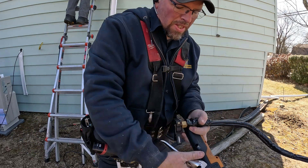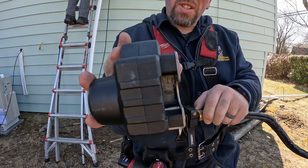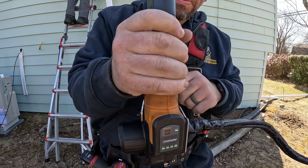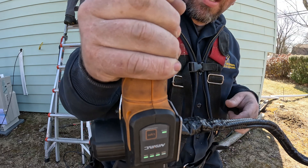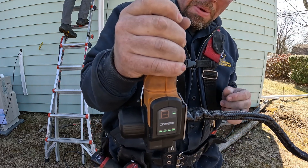Then this jaw just slides over here — squeeze the handle until it clicks on. There's a button on the back side where you can see the charge indicator, and this actually does have a light on it. You don't really usually need it, but I'm sure maybe other people have found a use for it.